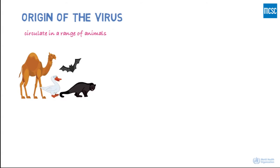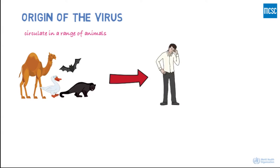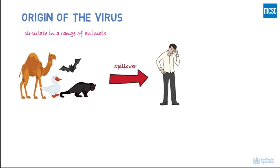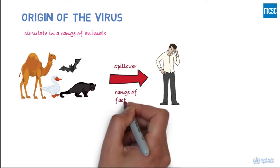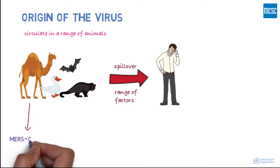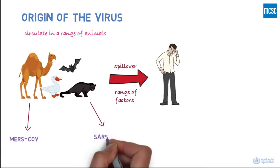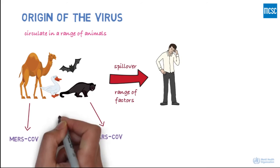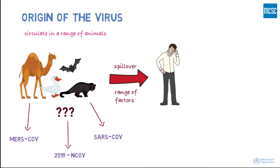Where did the virus come from? Coronaviruses circulate in a range of animals, and sometimes these viruses can make the jump from animals to humans. This is called a spillover, and could be due to factors such as mutations in the virus or increased contact between humans and animals. For example, MERS-CoV is known to be transmitted from camels, and SARS-CoV from civet cats. The animal reservoir of the 2019 novel coronavirus is not known yet.